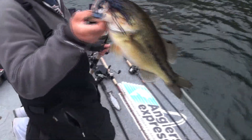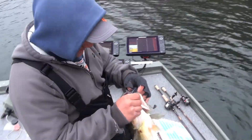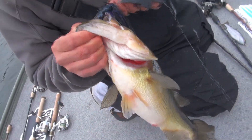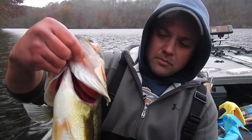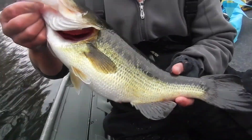Oh yes sir, that's what we came here for — hooked up! No chance of spitting that. Another one falls to the Mouthful. Five pounds on the dart.